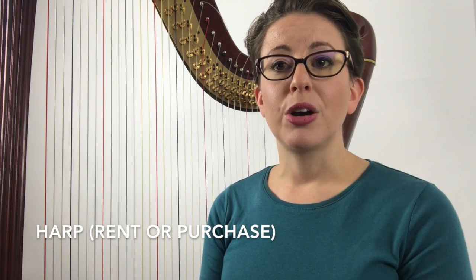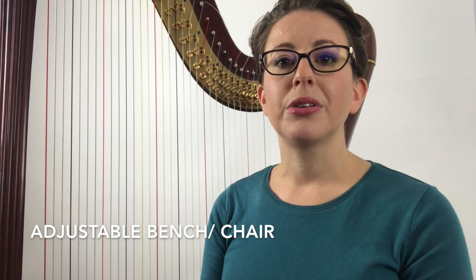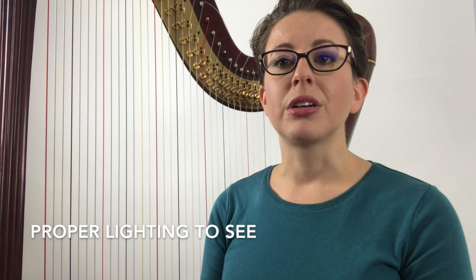Before we can begin to enjoy playing the harp, we need the necessary tools to set us up for success. Here is a list of items with links below to get us started: a harp (rent or purchase), music stand (foldable or non-foldable), adjustable stool or bench, and proper lighting to see your music and harp strings.